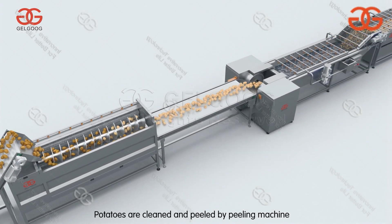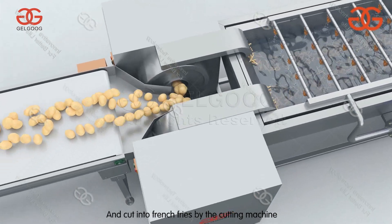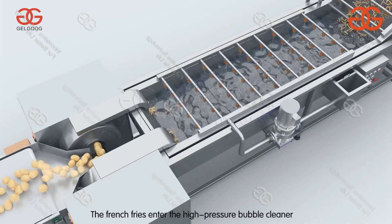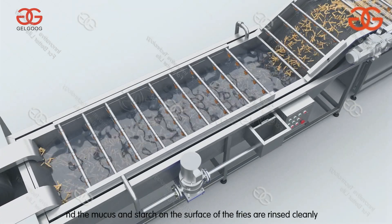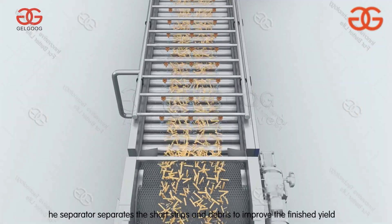Potatoes are cleaned and peeled by a peeling machine and cut into french fries by a cutting machine. The french fries enter the high-pressure bubble cleaner, where mucus and starch on the surface of the fries are removed cleanly.